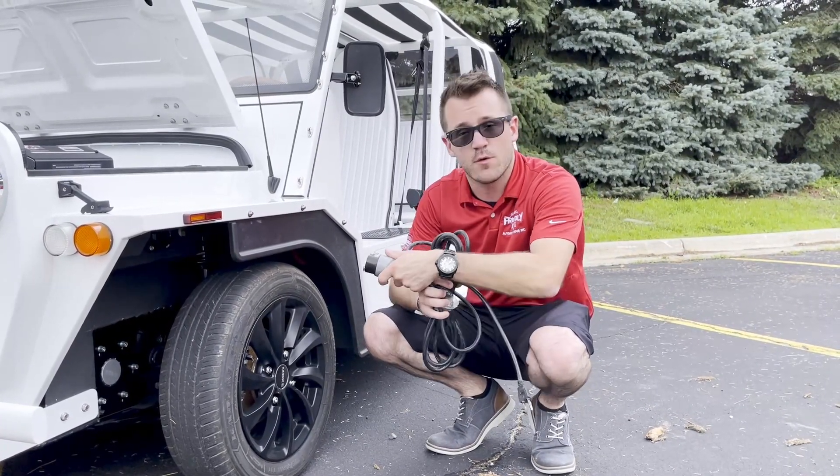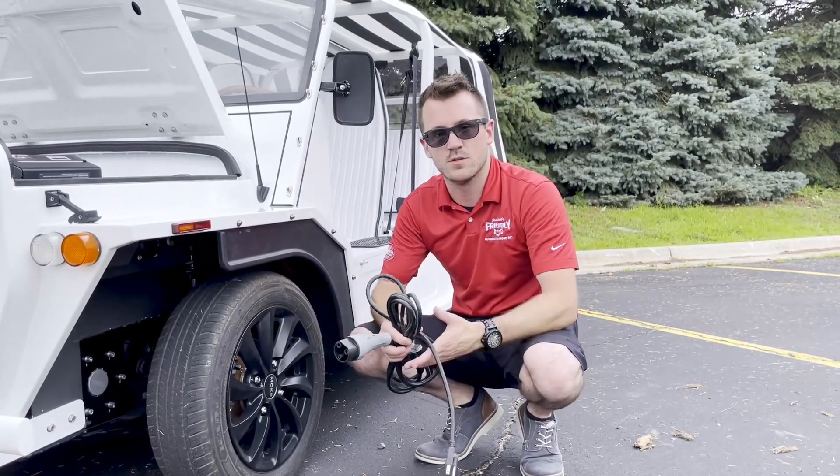It's very easy — plug it right in, plug it into the outlet, and six to eight hours you're fully charged.